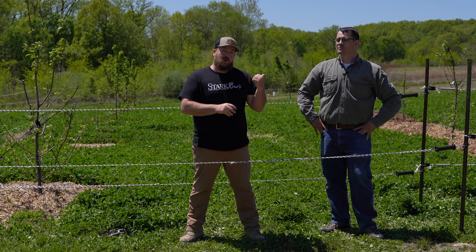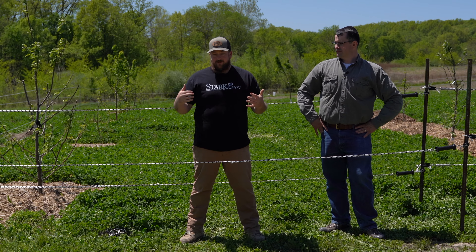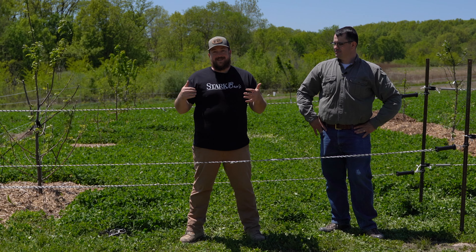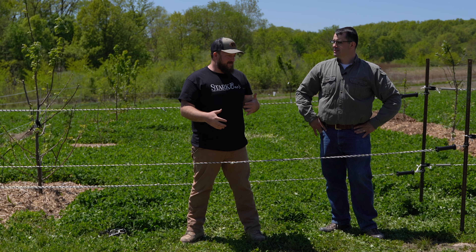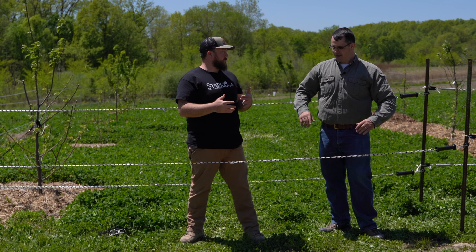Hey everybody, Andrew here out at the Howard Homestead with Joe from Premier One Supplies. We've set up a 3D electric fence to help keep deer out of the orchard. So Joe, what are some considerations someone needs to take in before they set up a fence to keep deer out of their orchard?